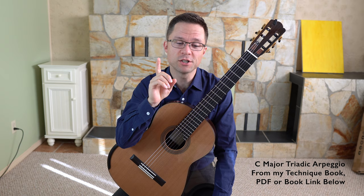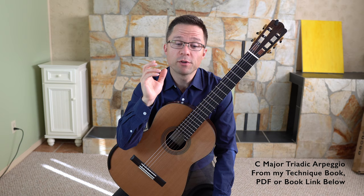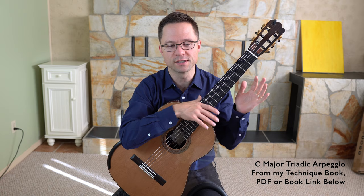Today we're looking at triadic arpeggios, specifically the C major two-octave triadic arpeggio. Watch the video for free and pick up the tips and exercise — I'll even give you some notation. This comes from my technique book, which has hundreds of exercises for the right and left hand, including open string exercises, the Giuliani arpeggios, scales, slurs, stretch exercises, and more.